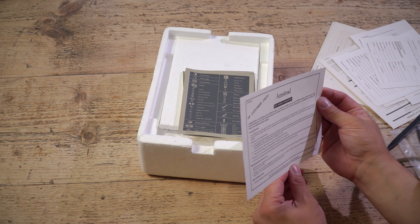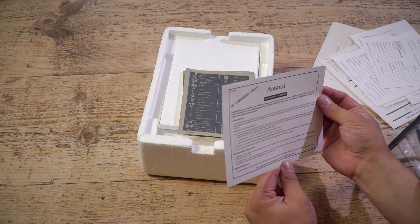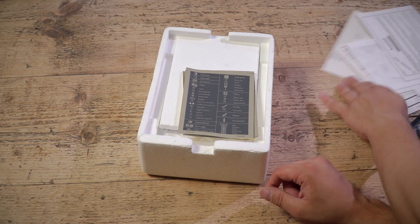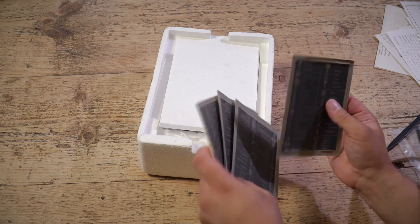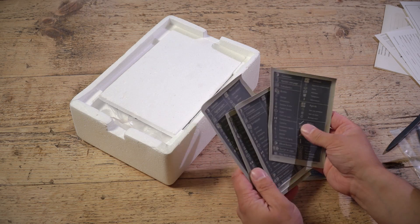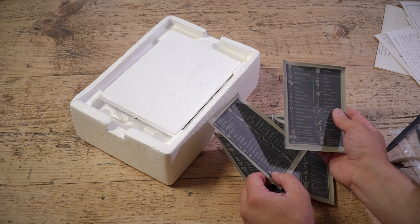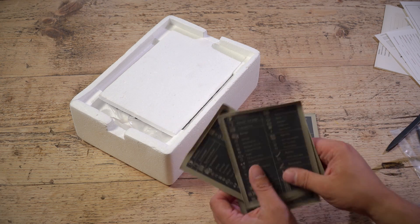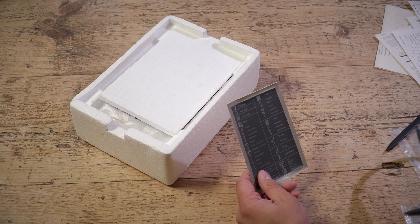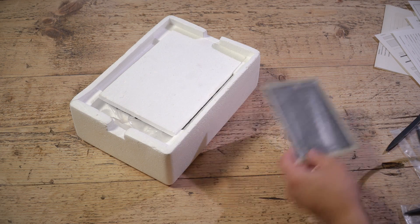UK customers only: 'Congratulations on purchasing a fine Amstrad product.' There are also stickers, with many languages, presumably to stick on the back of the pen pad to show you what all the controls do. There's the English one there — contrast, add page, calculator, desk, clock, anniversaries. That's your PDA. It really does seem to only do basic PDA functions.